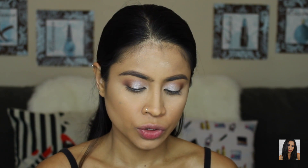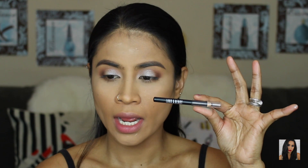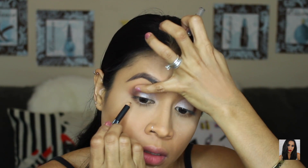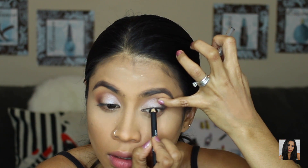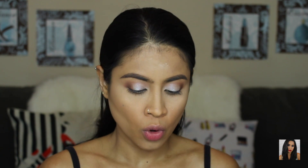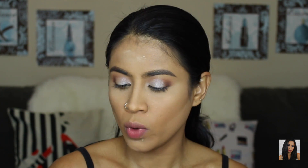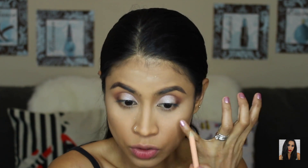For the tight line I'm going to use a Lord and Berry pencil liner on my upper lash line. For my lower waterline I'm going to use Wet n Wild in Rose Natural.